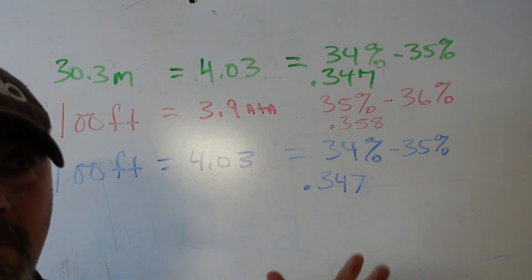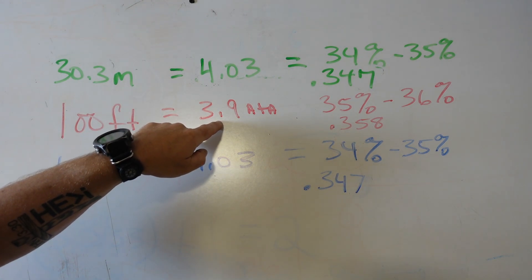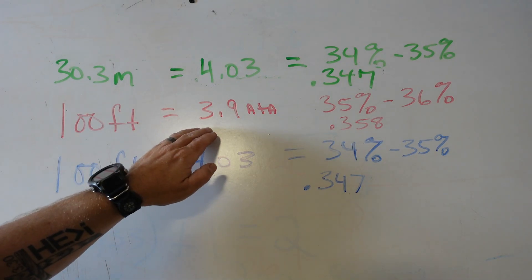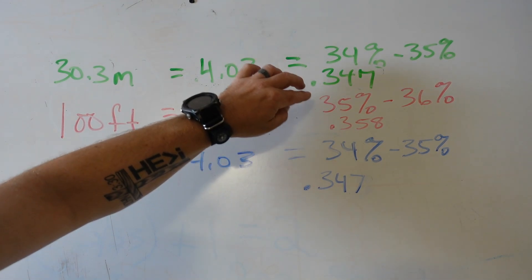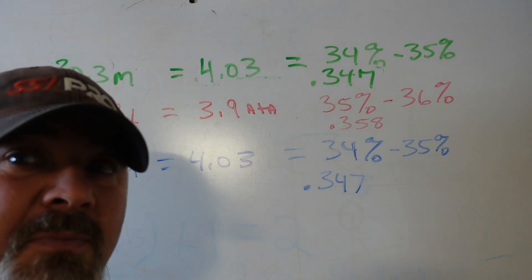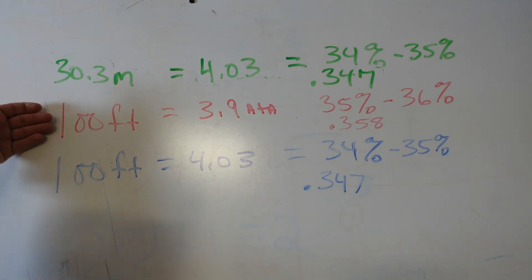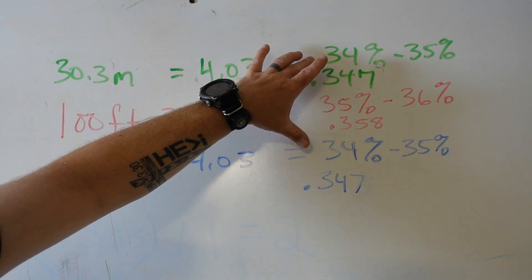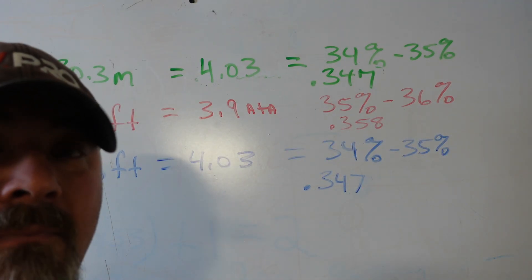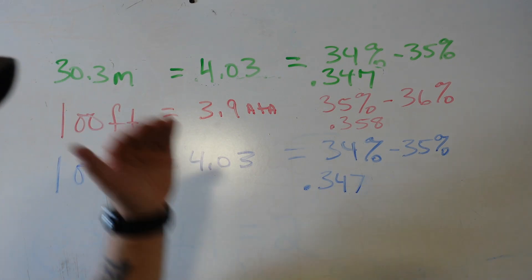But here lies the problem — where we dive most of the time, it's fresh water. At 100 feet in fresh water, that's only 3.9 atmospheres, not 4. So 1.4 divided by 3.9 equals 0.358, which rounds up to 36%. Now there's a discrepancy: someone planning with metric or salt water imperial might calculate 35% as the best mix, while the fresh water imperial calculation says 36% — and a dive buddy might object that 36% isn't safe at that depth. There are major discrepancies between the systems.